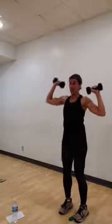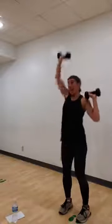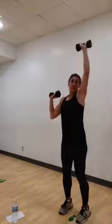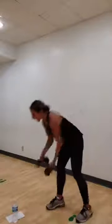Stay with it. Bringing that weight down to your shoulder. Other. Eight more. Eight. Seven. Six. Last four. Good job, ladies. Three. Two. And one. Awesome. Set your weights down.